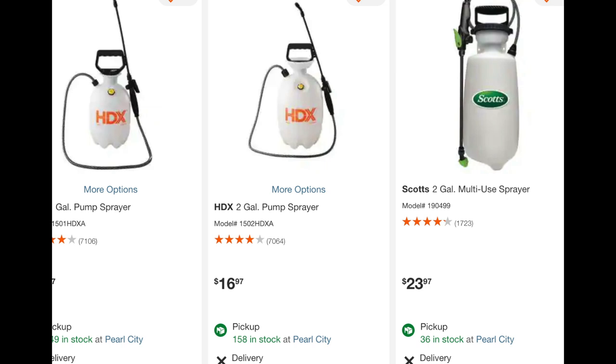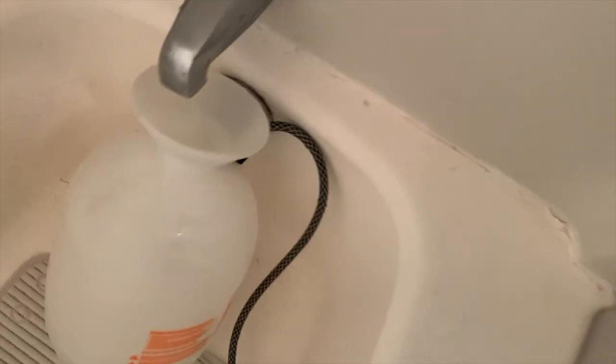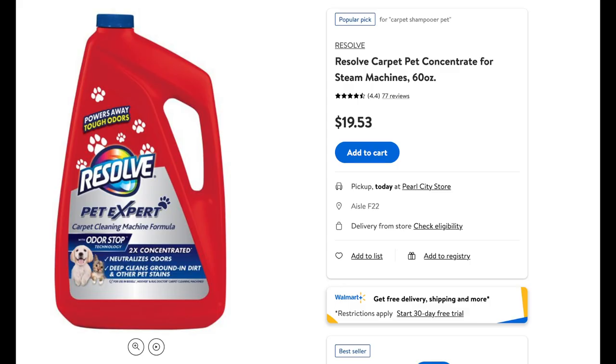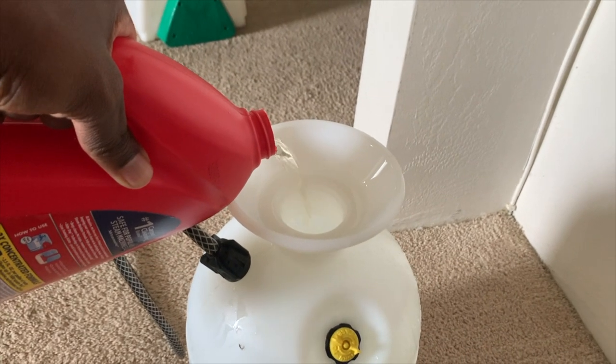Next you'll need a pump sprayer — normally used for garden plants. If you go to the garden section at Home Depot you'll find one for about $17. This one is about a two-gallon size. Fill it up with hot water first, then add a quarter cup of solution. If you do it backwards and add the solution first, you'll have a big mess with suds and it'll be hard to shut the container. The solution I'm using is called Resolve Pet Expert — you can get it at Walmart for $20. Whether clients have pets or not, I still like to use it because it's a little stronger and formulated to be easier on pets.